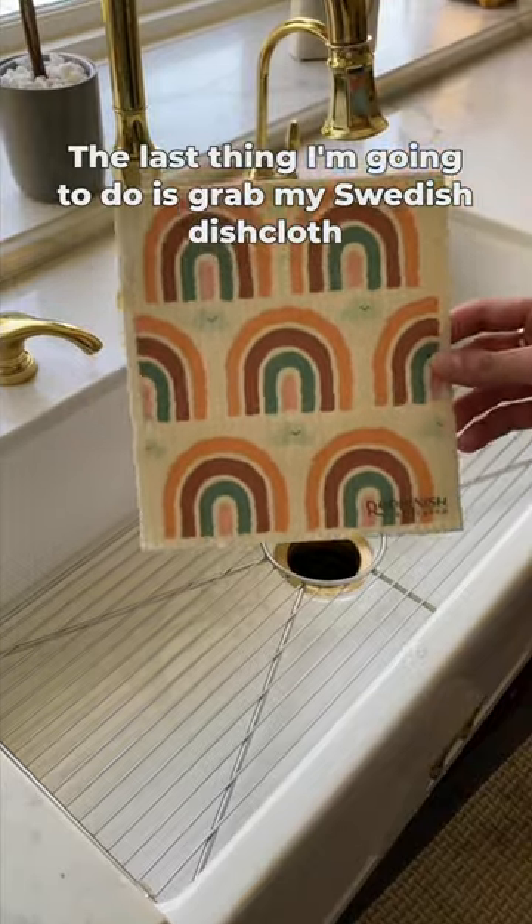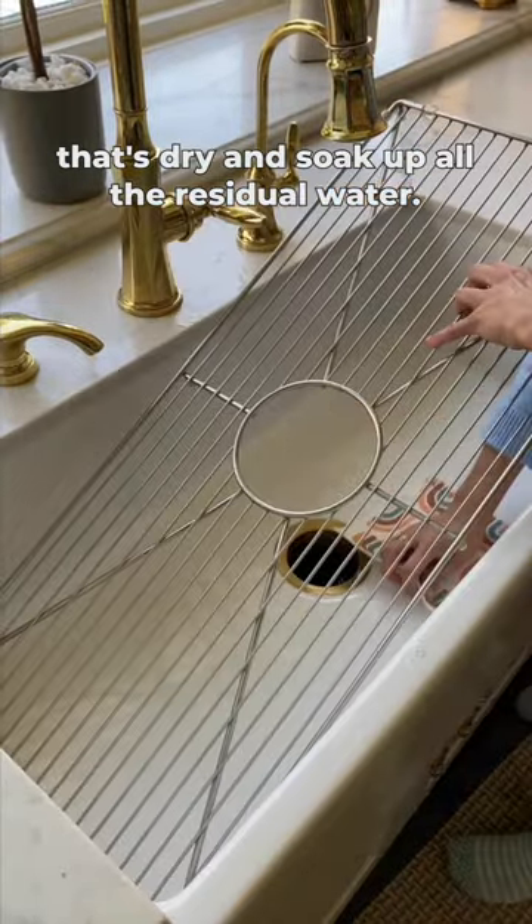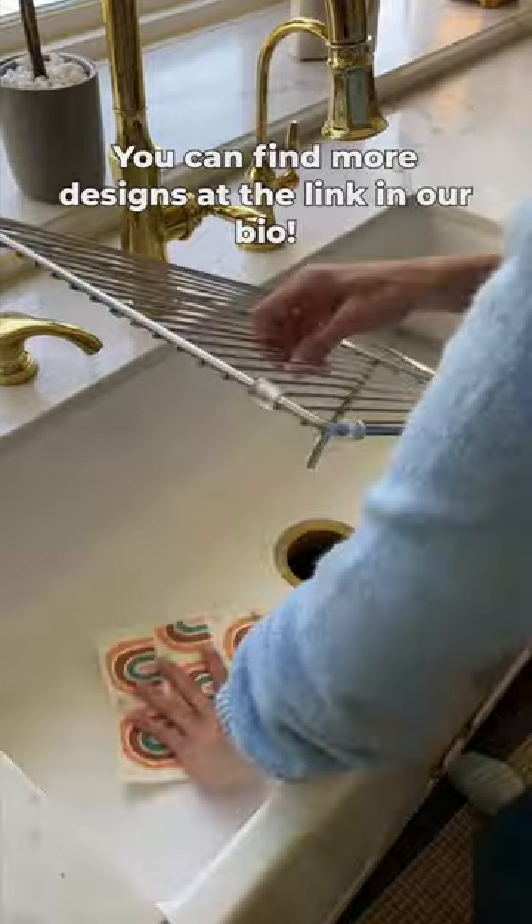The last thing I'm going to do is grab my Swedish dishcloth that's dry and soak up all the residual water. You can find more designs at the link in our bio.